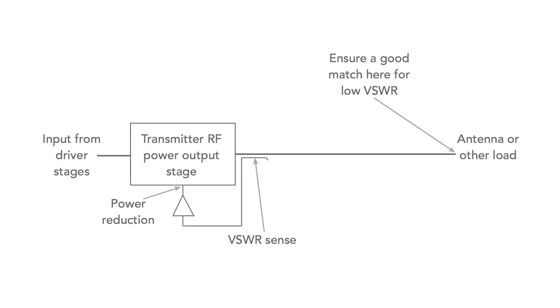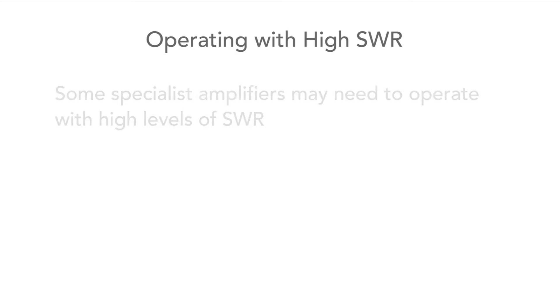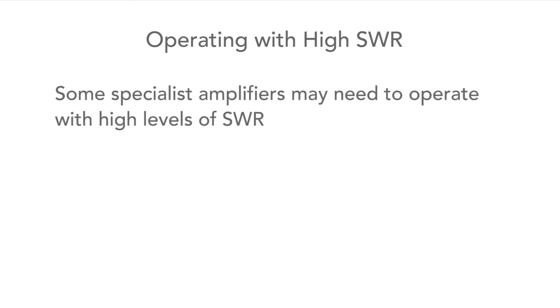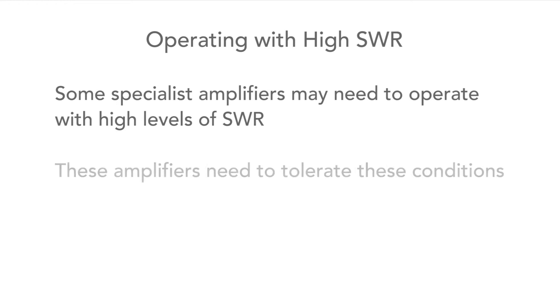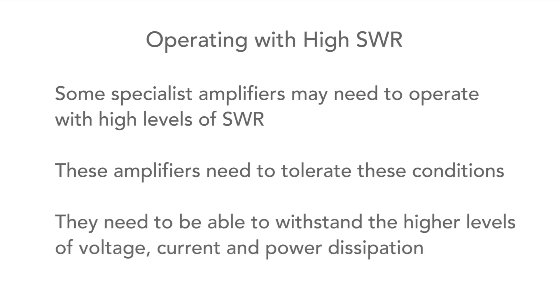This can be achieved by ensuring the antenna itself matches the feeder, or by using an antenna matching unit. This is best right at the antenna feed point, but normally it is much more convenient to place one by the transmitter. In some circumstances, amplifiers need to be operated with high levels of SWR and must be designed to tolerate this, meaning they need to operate well within their limits to withstand the voltage, current, and power levels encountered.